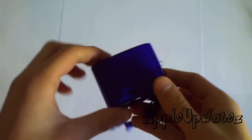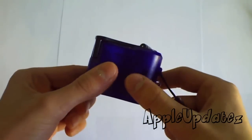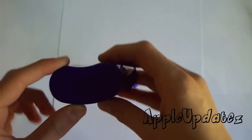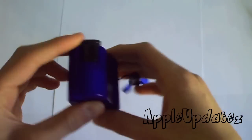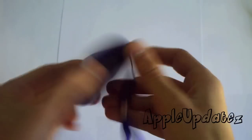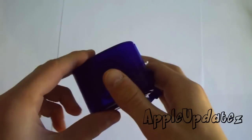Hey guys, in this video I'm going to be showing you something pretty cool. See this little guy? What this little guy will do for you is it will charge your phone. And you know what's very special about it? It doesn't need any batteries or solar panels or anything like that. So let's go ahead and get started.